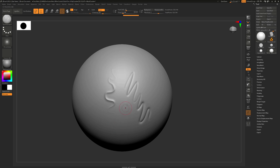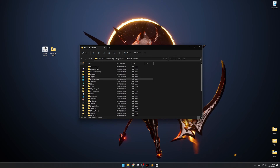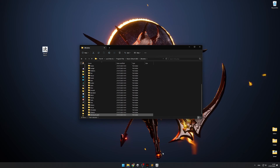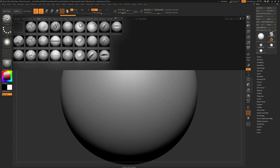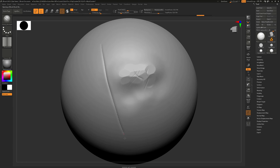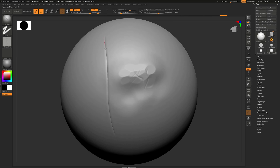Default brushes are good and I always use them in my blockouts. However, custom ones can be a game changer for those looking to save time. You can find a lot of good custom brushes on ArtStation or Gumroad — I will include links to my personal favorite brushes in the description. One of the best packs is the Orb brushes, an incredible pack to add a stylized touch to your models.